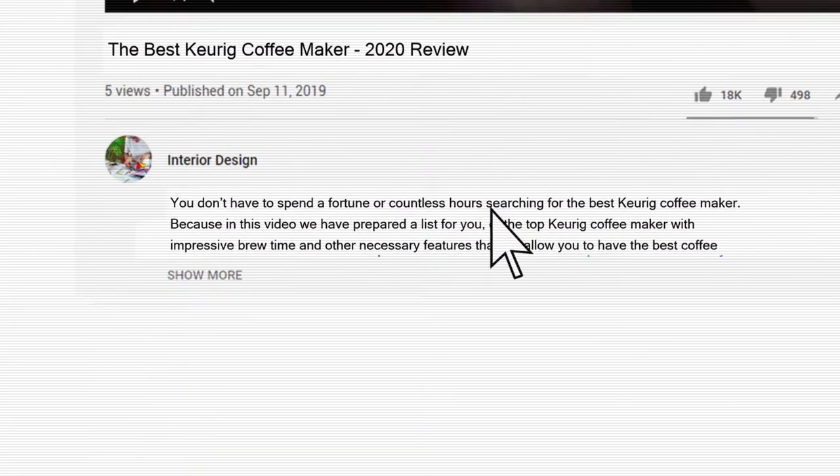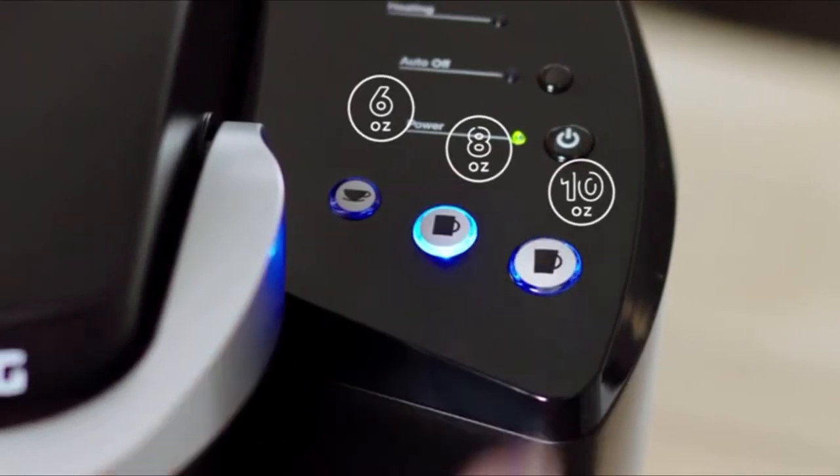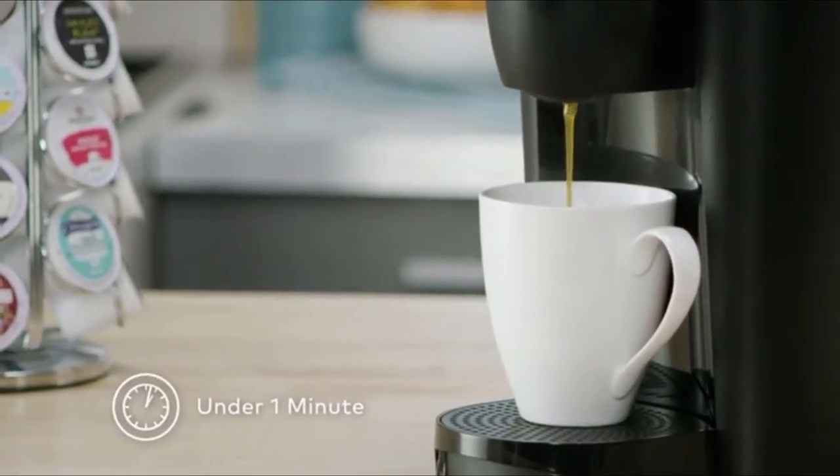You will find all the links to the products shown in this review in the description below the video. We have not listed these products in any specific order, so stay tuned to the end so you don't miss the perfect choice for your needs.